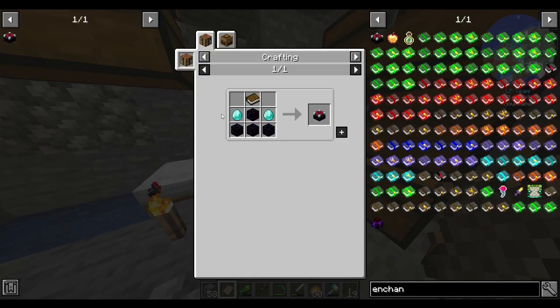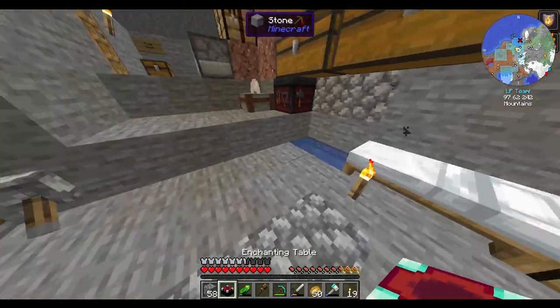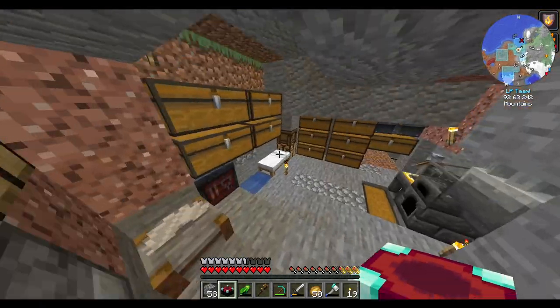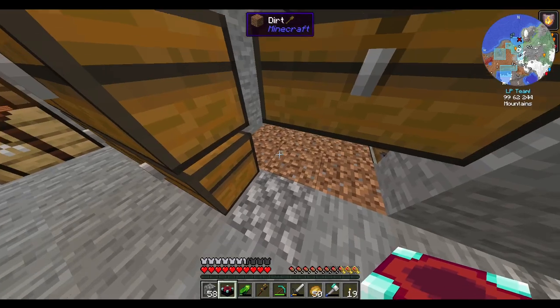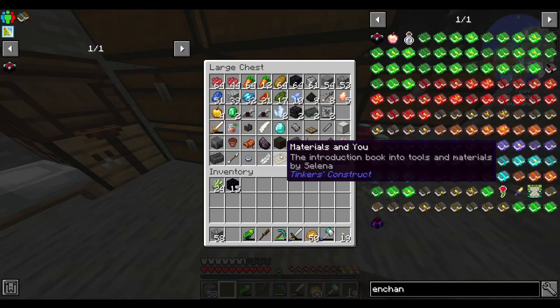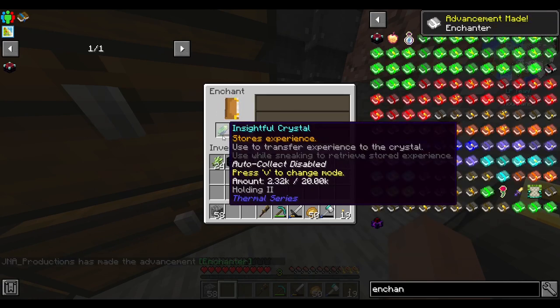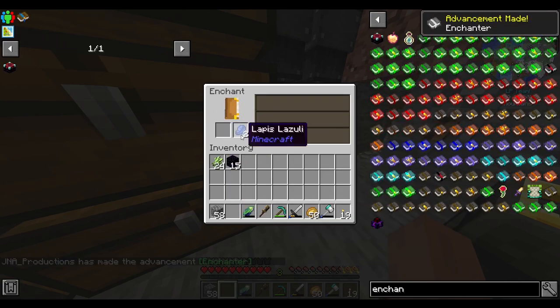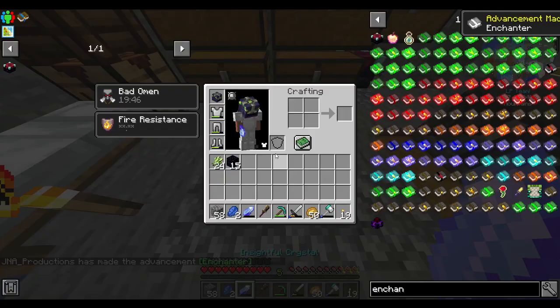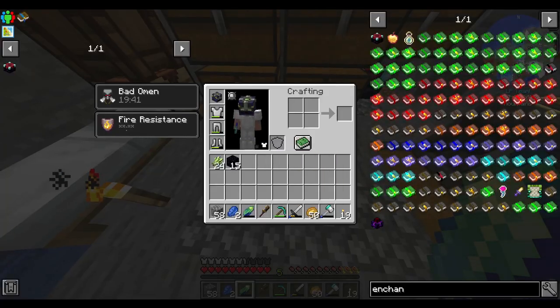I always forget — you need the big honking enchanting table, all the bookshelves around it. Well, that did just double my storage for not all that much experience. But that's all I'm going to do for the moment — I'm not going to do much more with it.